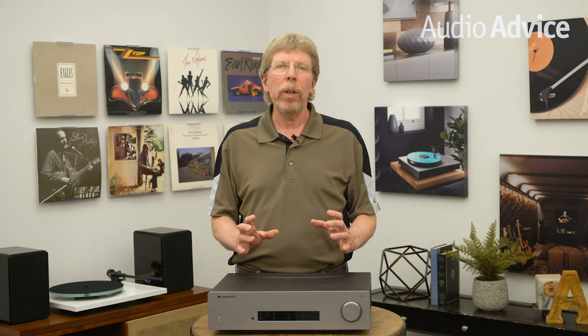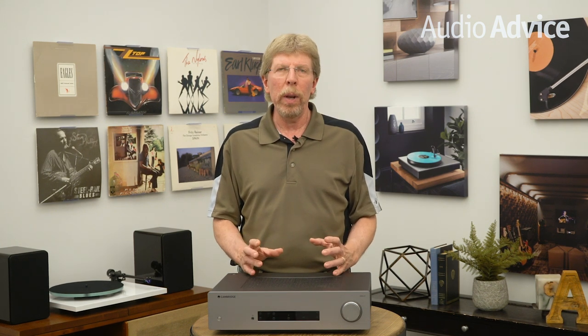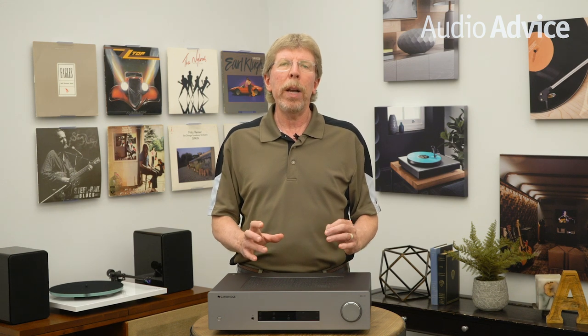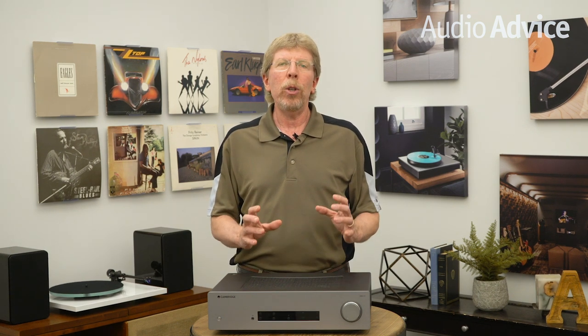Plus, with its great array of inputs, you'll never likely outgrow it. You'll be able to drive most speakers with ease and you'll get sound that makes you forget about the components and enjoy your music.